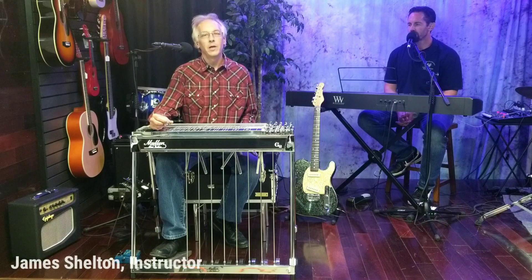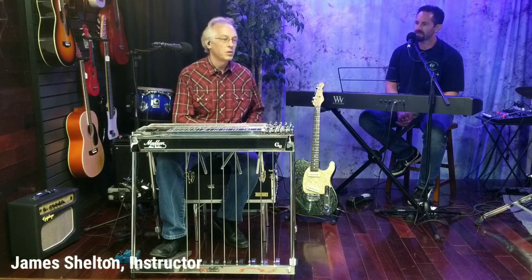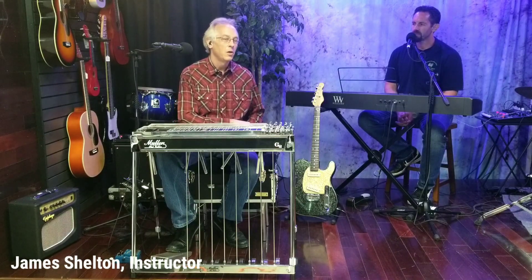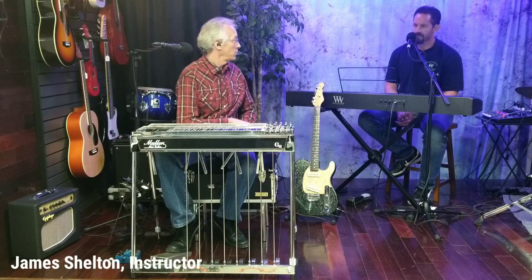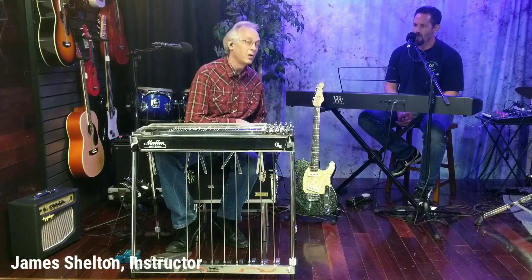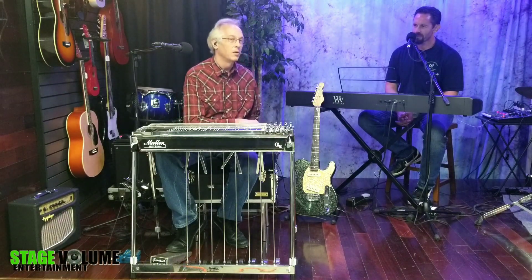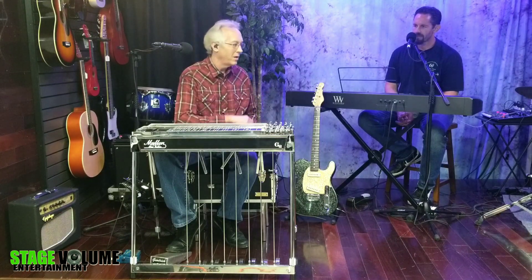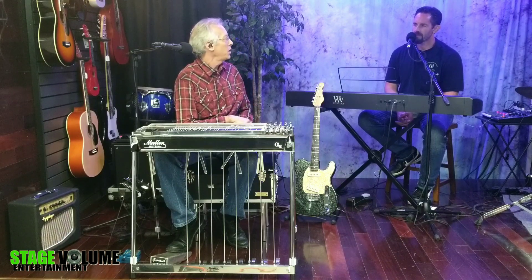Hello and welcome. I'm here in the Steel Lab today with special guest Tim Crispin. He is the owner here at Stage Volume Entertainment, where we film the Steel Lab series. He's also one of the piano instructors here, as well as a drum instructor, and he's also responsible for all the fine video editing that you see in all of our Steel Lab series videos. Tim, tell us just a little bit about your music education and background.